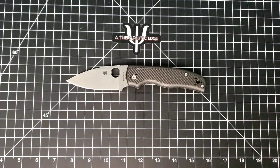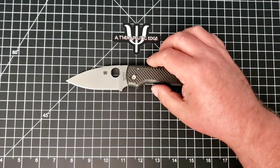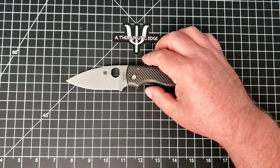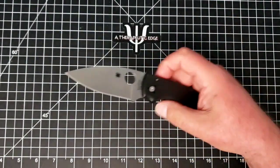You can say it any way you want, but the word is Shaman. Anyway, it is the Spyderco Shaman, at least coming out of my mouth. Again, say it any way you want. This one is a sprint run from a while back — S90V and Carbon Fiber.